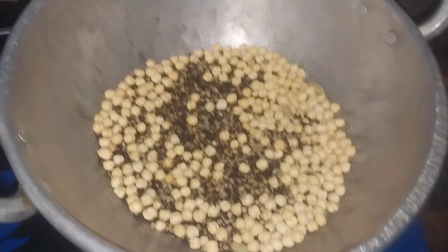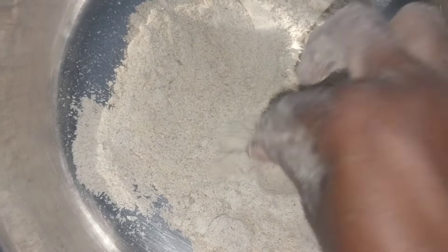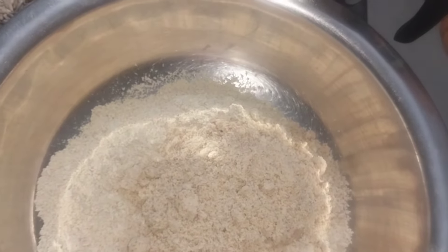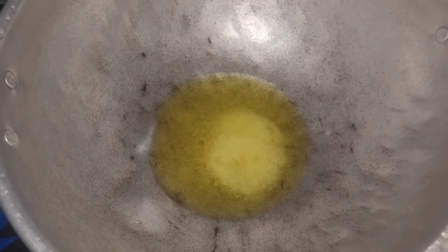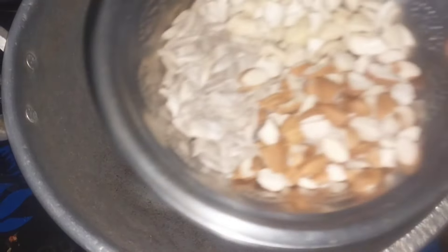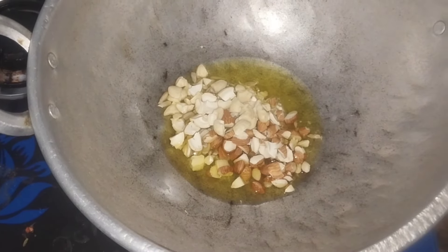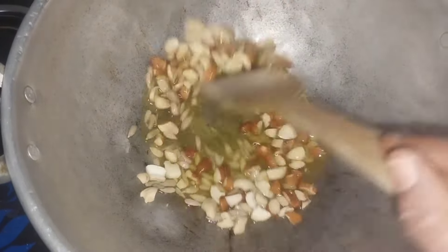you will have to put the water in the pot. Now we will put the powder in the pot and mix it in as well. Now we will mix it in a little bit and put it in.